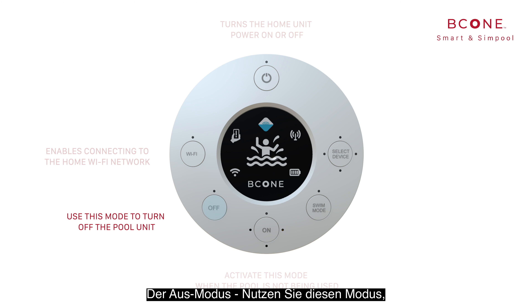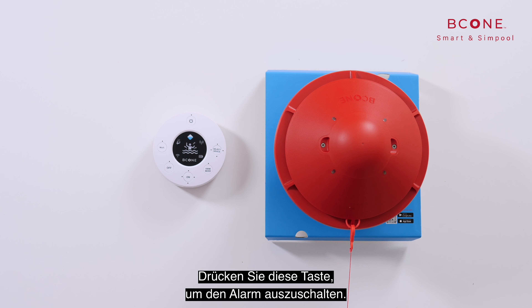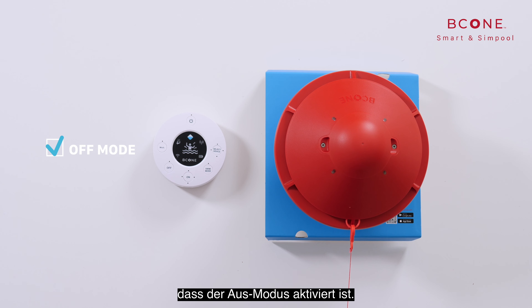The off mode: use this mode to turn off the pool unit, meaning that the system will not activate the alarm when an entrance to the pool is detected. To switch the alarm off, press the off button. The red LED blinks and then turns off to indicate that the off mode is activated.